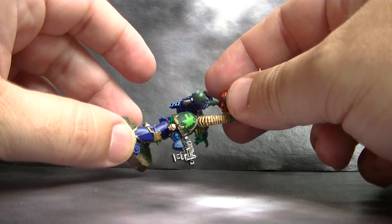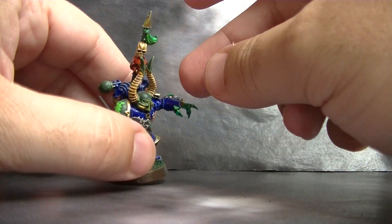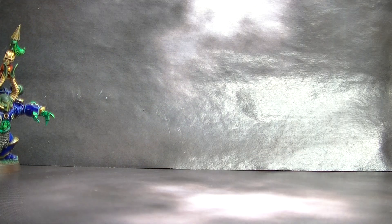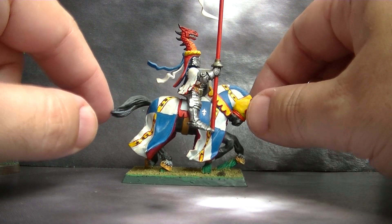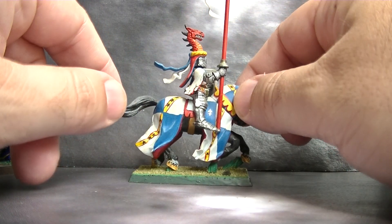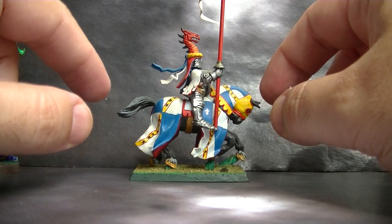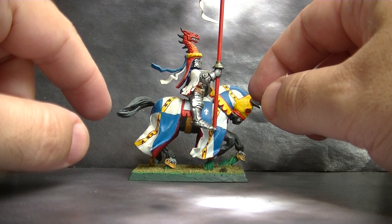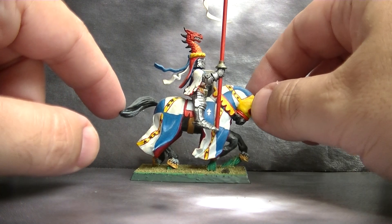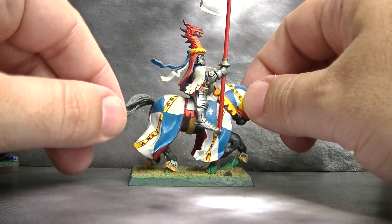Later on I went to more complex patterns. This was triggered because I started doing Bretonians. These are quite old Bretonians — this is the first Bretonian I ever painted. Very flat colors, very little on highlights. It took me a lot of time to do that; I don't know how many times I had to repeat these small stars.